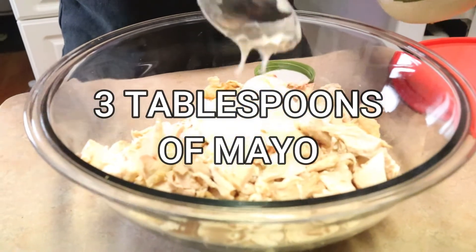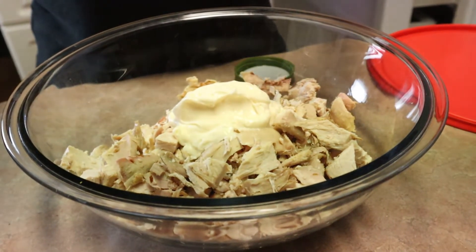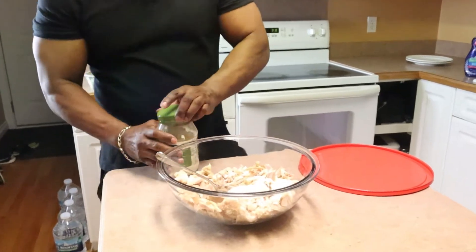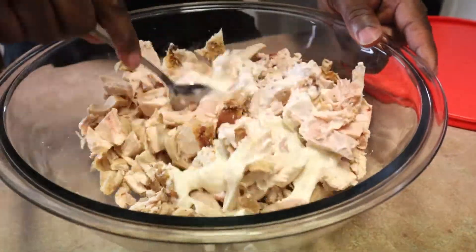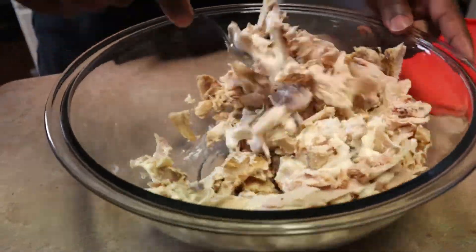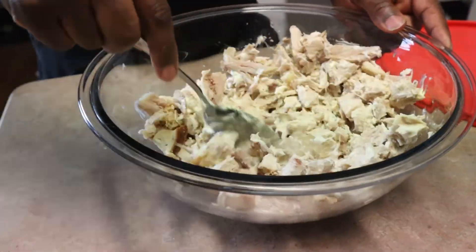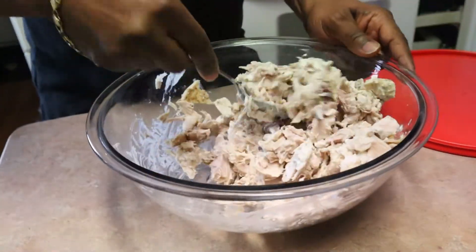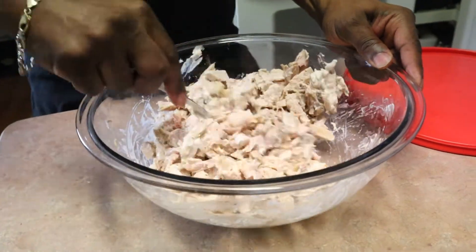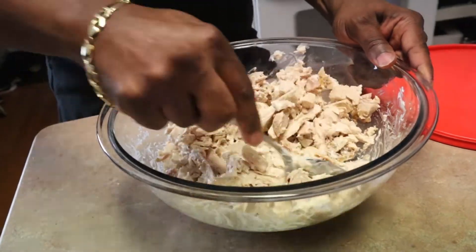I don't really measure my food — I'm not that top chef yet, but I've always desired to be a chef. I figured three tablespoons should be enough per rotisserie chicken. Let's mix it in there. Some people like a lot of mayo, but I don't. Looking good. And you don't have to add seasoning because it's a rotisserie chicken and it's already pre-seasoned.